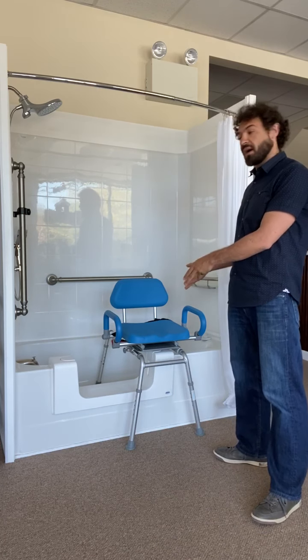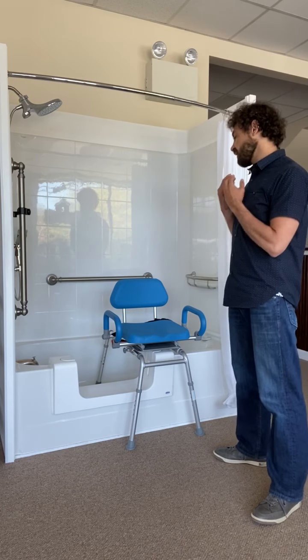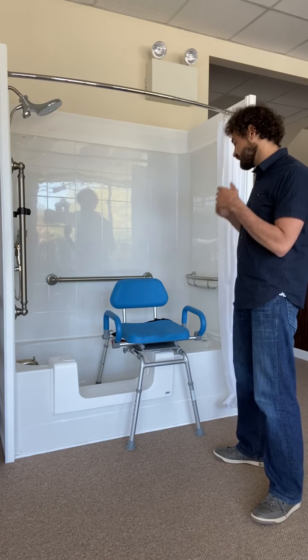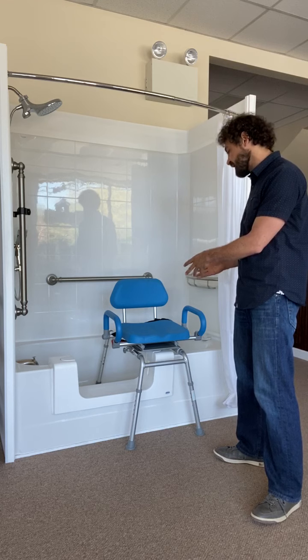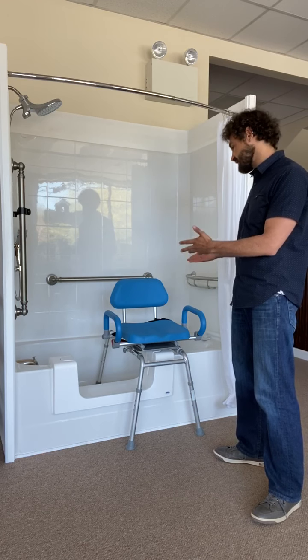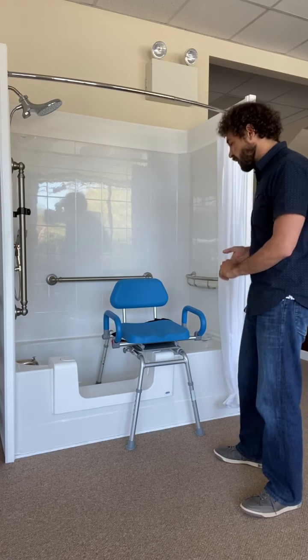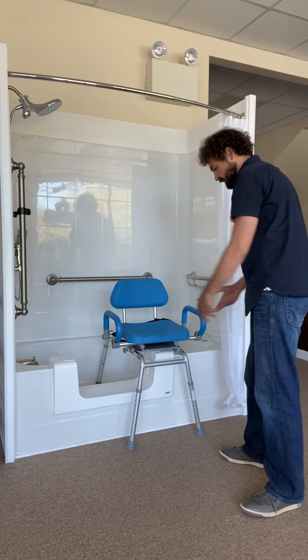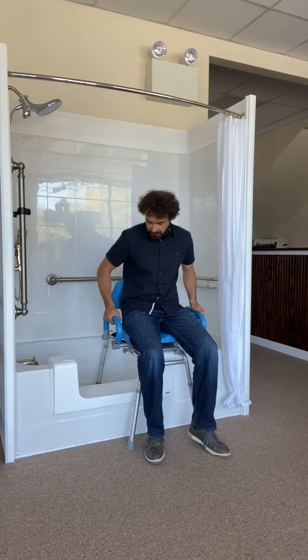What this upgraded model does is going to help with the swiveling and with the sliding. Some individuals will benefit from this because it gives them a little extra assistance and some other safety features. So as we approach this bench, you're going to see that it's squared up to the entrance here, and we're going to come sit down like this.